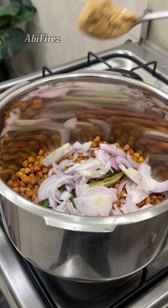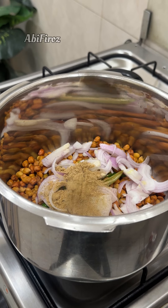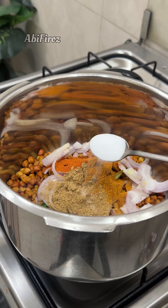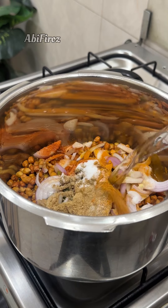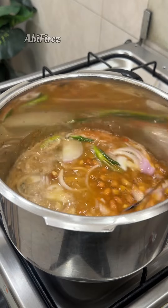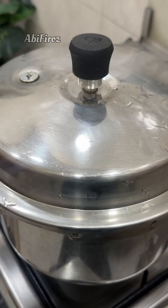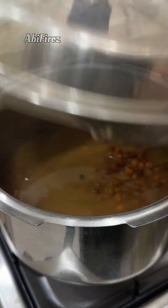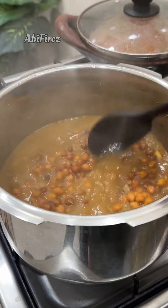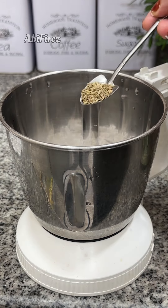We need to finish the plate. Add 2 tablespoons of basil and mix well. Make a soft stir in a mixer jar.